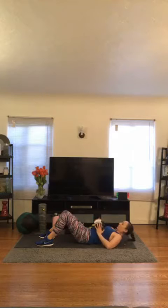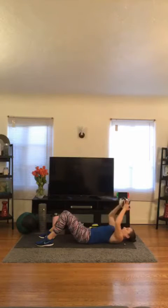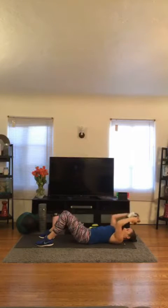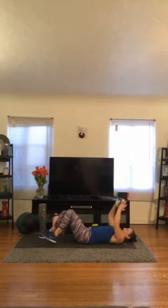Right into those triceps skull pressers — in 3, 2, 1, let's go. 1, 2, 3, 4, 5, 6, 7, 8, 9, 10, 11, 12. I'm going to do 3 bonus — 1, 2, and 3. Awesome.